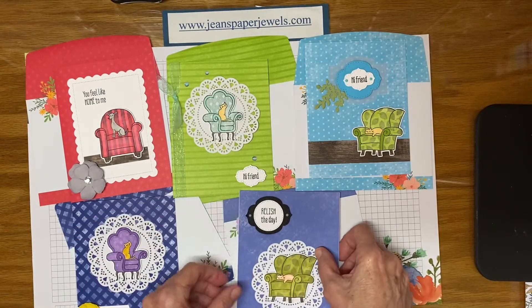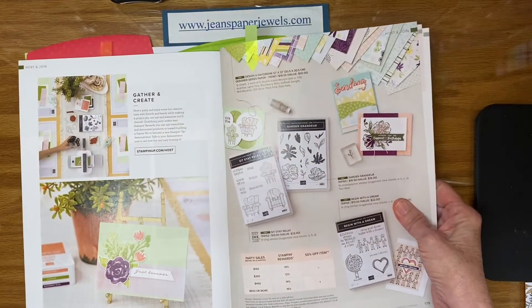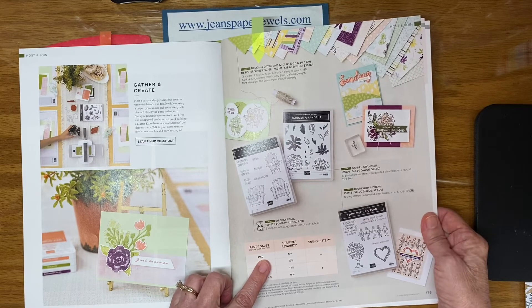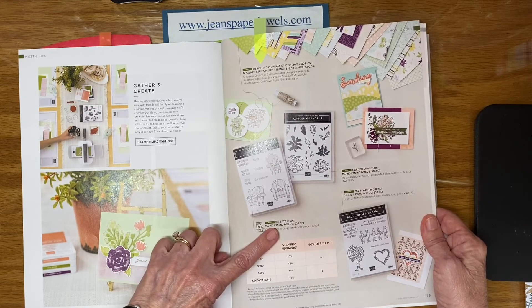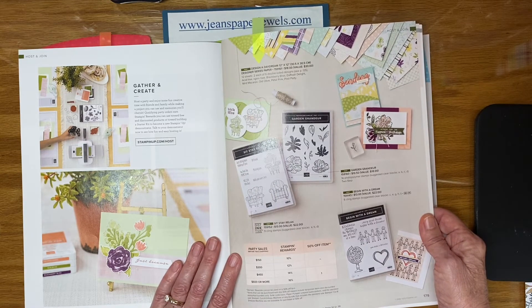You can find this host set online in my online store under your host, or you can look up Sit Stay Relax. It is in the catalog as well on page 179 if you have a printed copy. There are other offerings you can get from the host if you reach $150 before tax and shipping — then you get the 10% Stampin' Rewards. After reaching that first threshold you can purchase most of the stuff on this page. This set is $13 but it's only available for hosts or for $150 orders or higher.